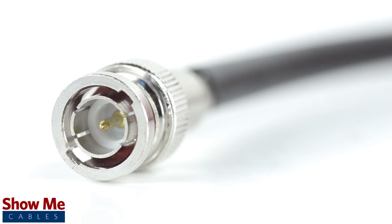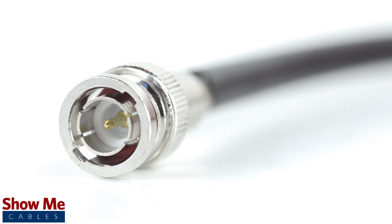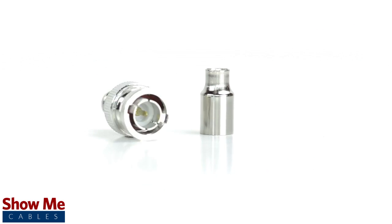Congratulations! You have successfully installed the two-piece BNC connector. For all of your cable and connector needs, choose ShowMeCables.